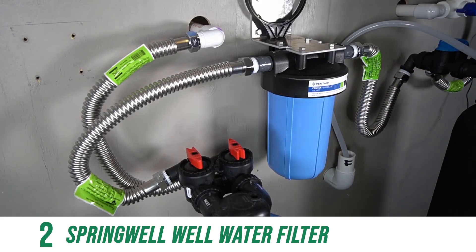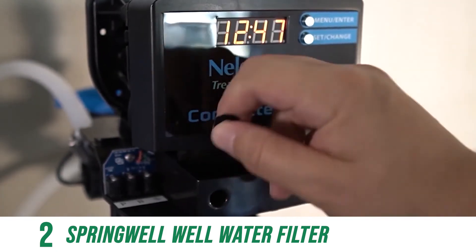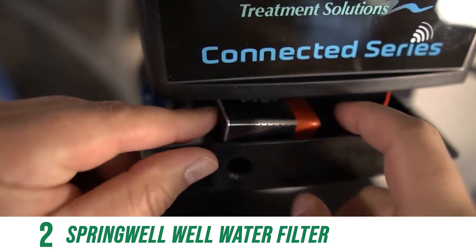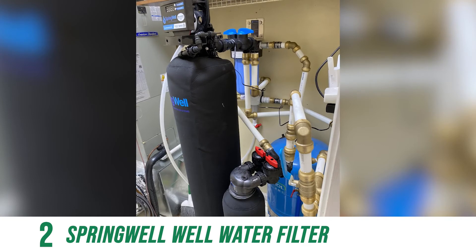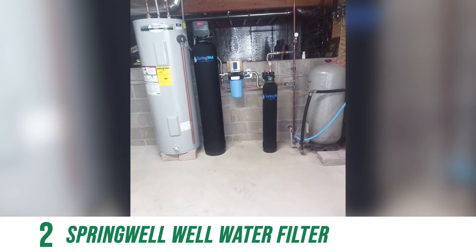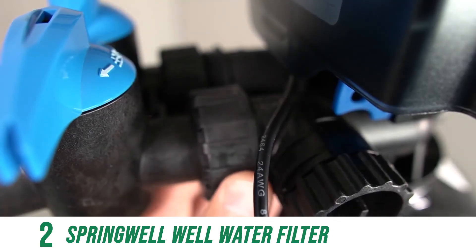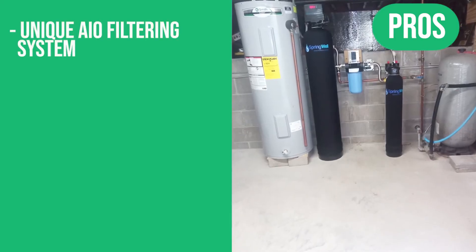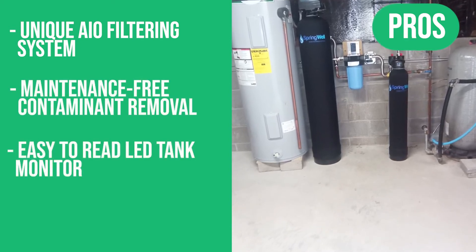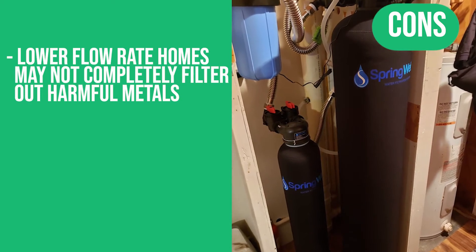The oxidized iron, sulfur, and manganese are back-flushed before entering your plumbing and faucets. The Springwell WSSS AIO system includes an intuitive automatic electronic control valve programmed to turn on and off — set it and forget it. Active flow technology keeps the process reserved to just one tank, making most flow rates compatible. This system comes with a lifetime warranty on tanks and valves, plus a 6-month money-back guarantee. Pros: unique AIO filtering system, maintenance-free contaminant removal, easy-to-read LED tank monitor. One con: lower flow rate homes may not completely filter out harmful metals.